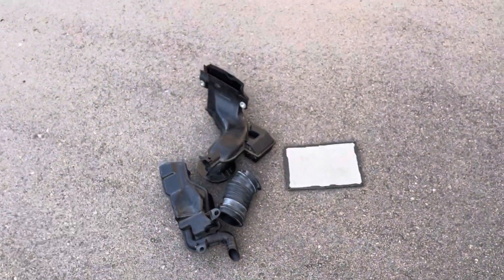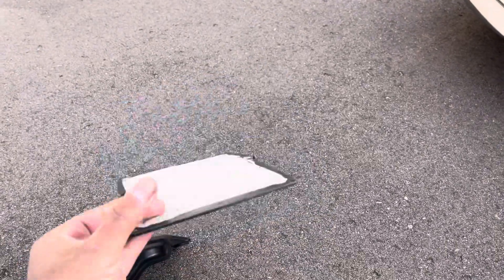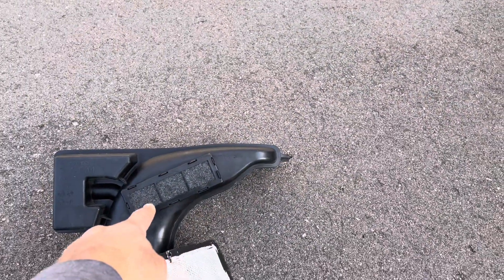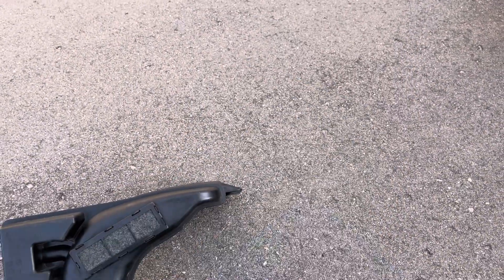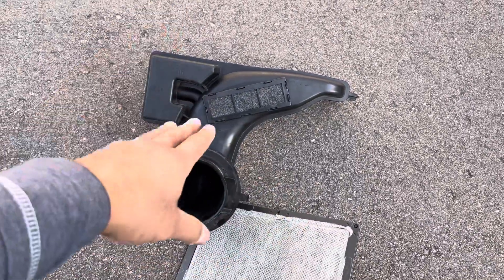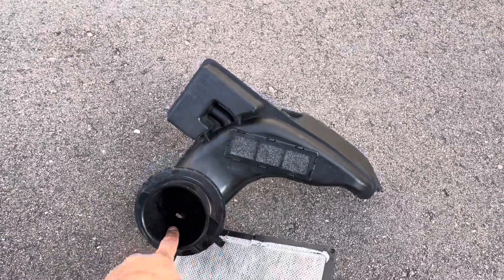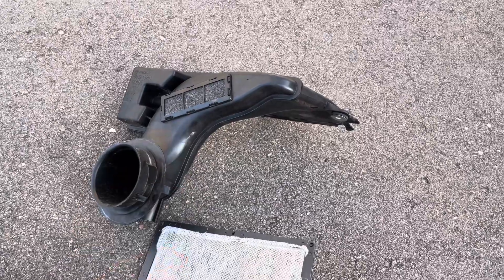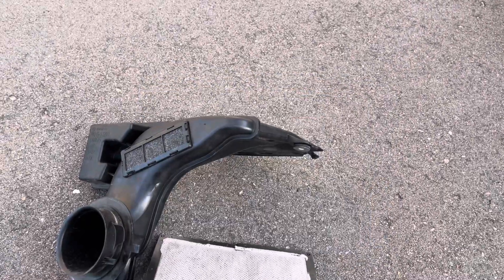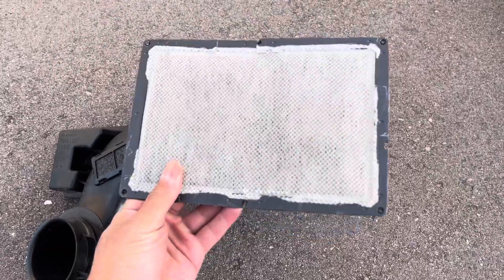I want to give you a comparison between my intake setup and the stock setup. First, you're going to notice there's an extra panel here — this is a charcoal filter for emissions. There's another charcoal filter on this box as well. Because of the Atkinson cycle, the intake valves stay open as compression begins, so you get mixture coming back up through the intake. On the N.A. models, Mazda added this charcoal filter to capture those extra gases coming back up through the intake during the beginning of the compression cycle.